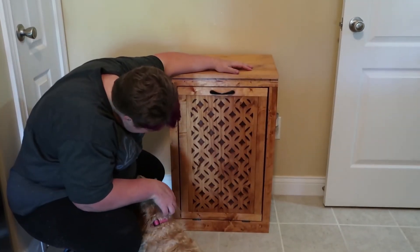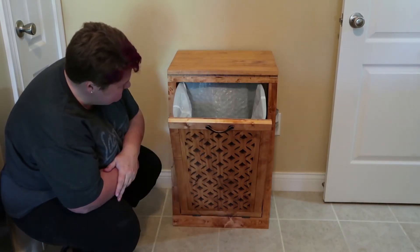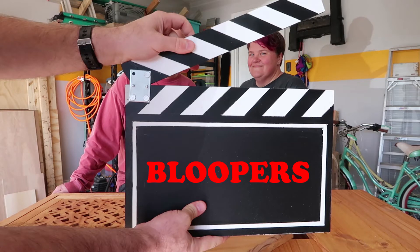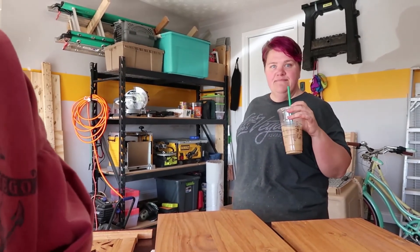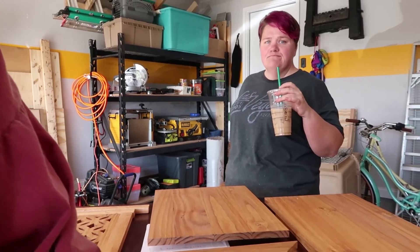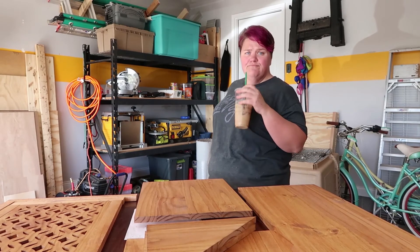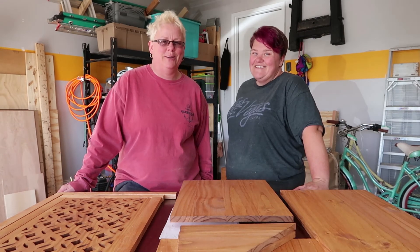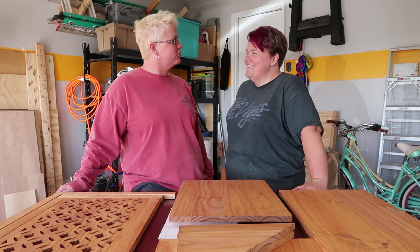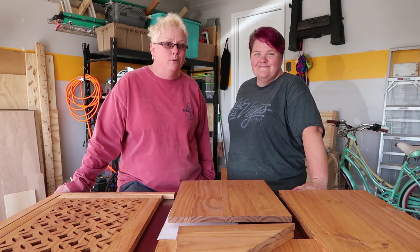What do you think? Do you love this new trash can? Today we've got a new project — we're getting trashy.